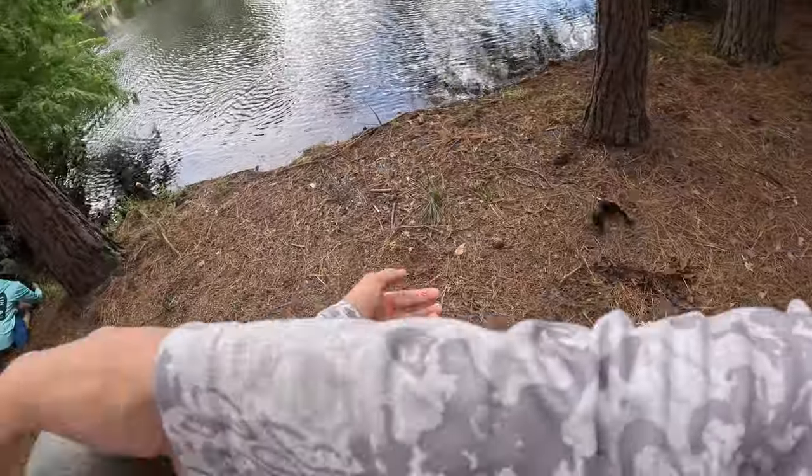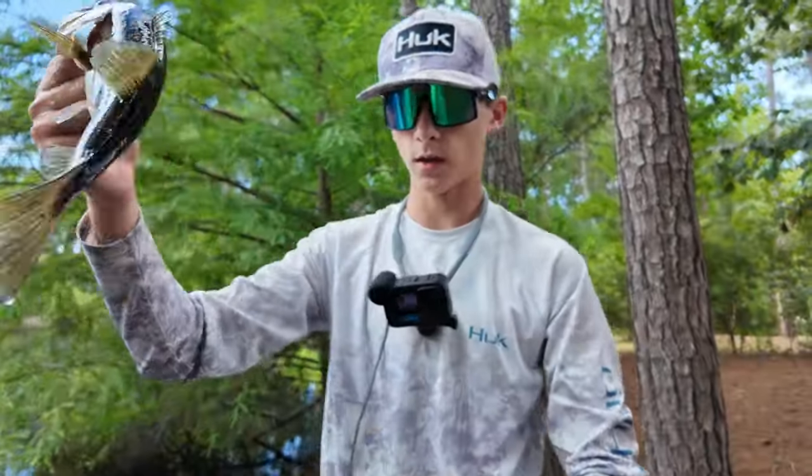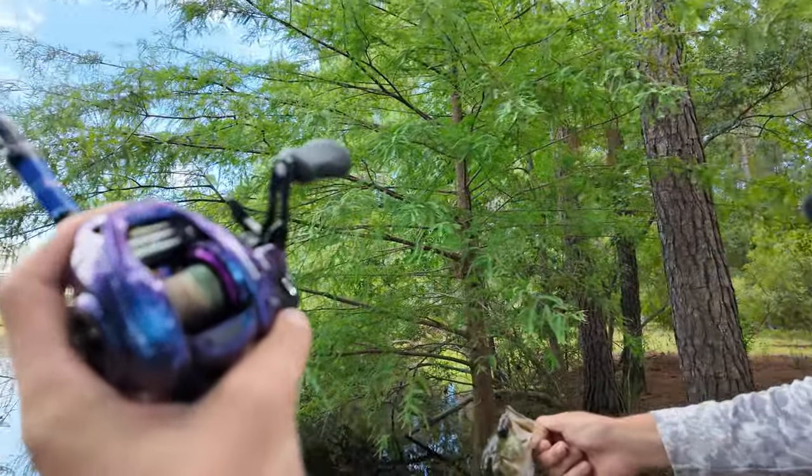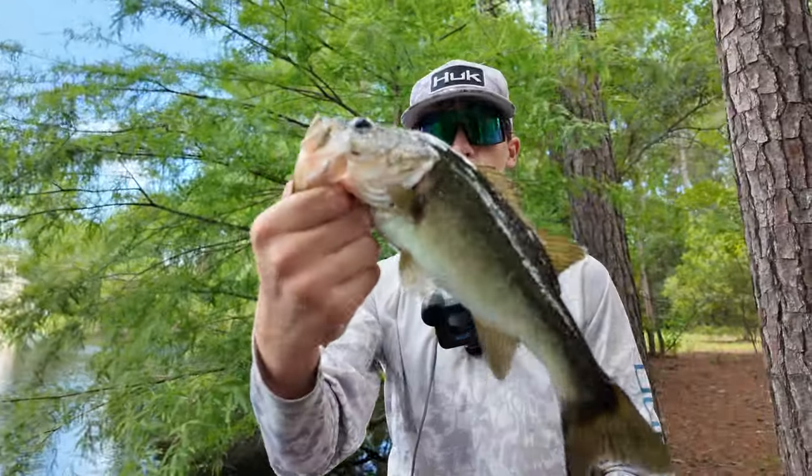First fish of the day on the spinner bait. Alright guys, first fish of the day on the CastKing Royal Legend Pro — a lot more to come. This is just the first one, a little tweeny.